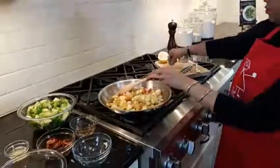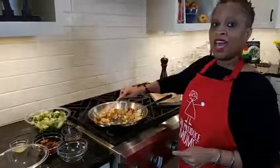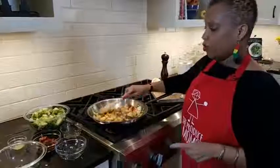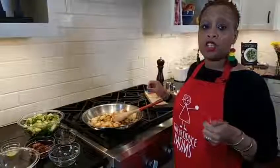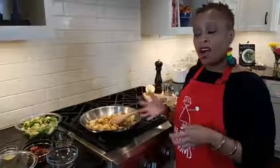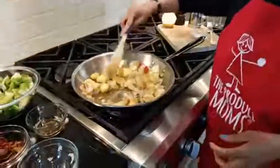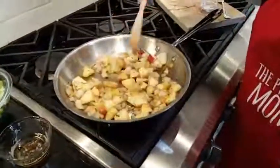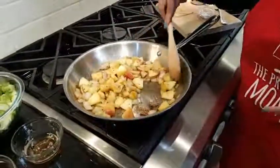Sandy has a question: are Brussels sprouts seasonal? They are seasonal. Right now you're going to see fresh Brussels sprouts coming into the produce section, but they also have them in the prepared section at your local grocery store, and you can get them in the freezer section year round. Fresh Brussels sprouts are seasonal, but you can find them fresh or frozen. Those apples are getting soft — that smells so good with that thyme. Thyme is a perfect addition to this recipe.